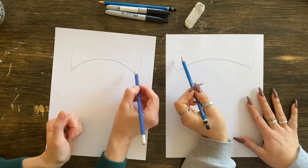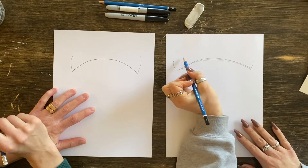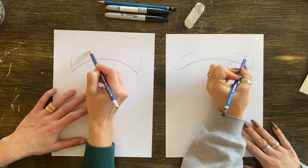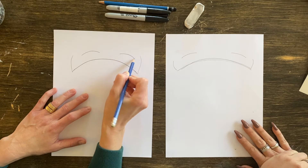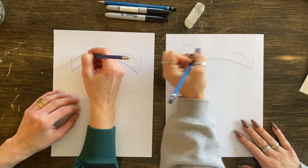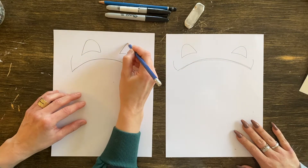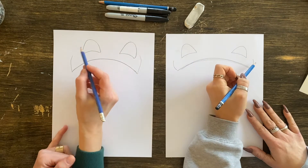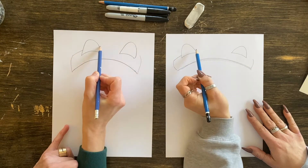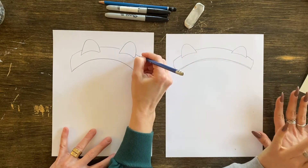Now we're going to make some ears — just little rounded triangles that poke out. I'm going to make two little lines here for my ears and then make them into little scoopy rounded triangles. Your ears may look different than ours. We are going to connect this rolled-up part of the toque, but when you hit your ears you want to jump over and keep going — jump on over. Boom, perfect.